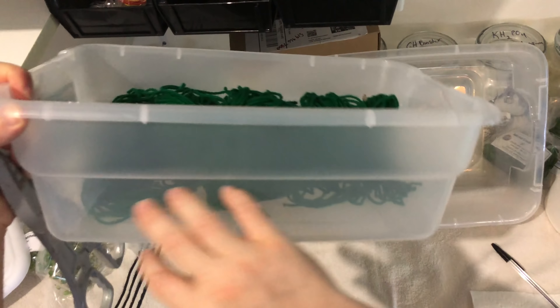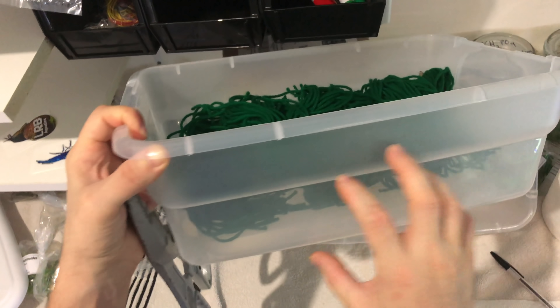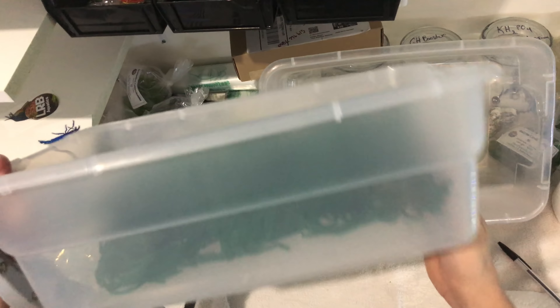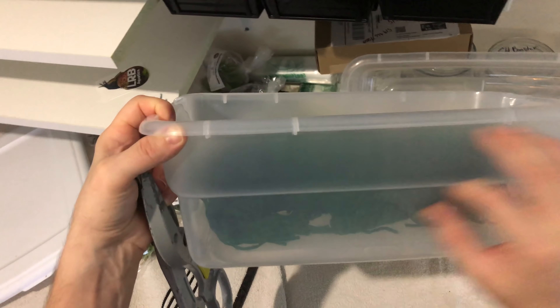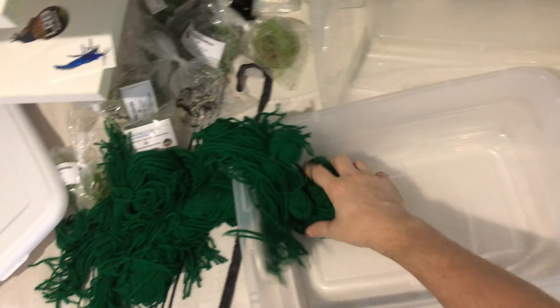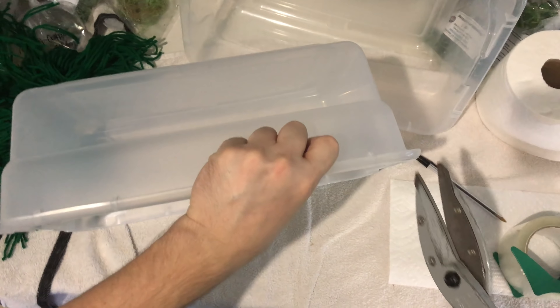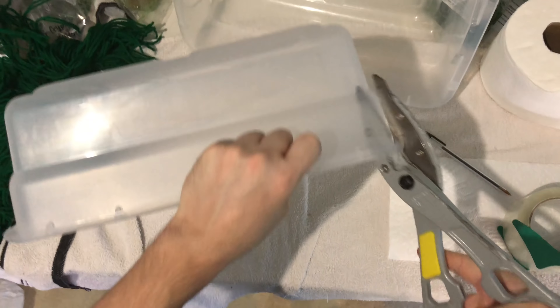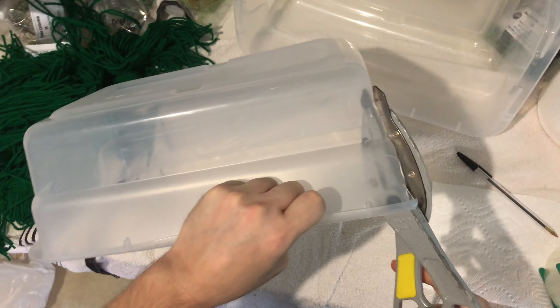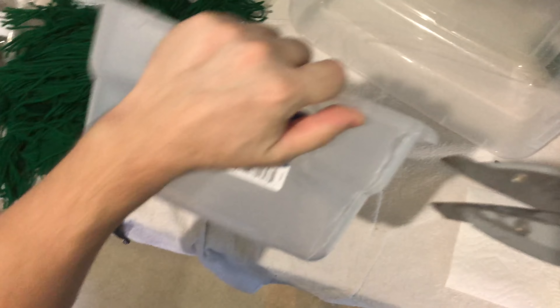Ideally I want to cut this diagonally, so that the fish can actually get in from the side of it instead of having to dive down into it — they can just kind of go up into it. That way I'll have this corner edge here to collect the eggs, so when I go to grab it, the water and eggs will stay over on this side, and I can let the water out through there. Let's just cut it and you'll see what I'm talking about.